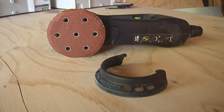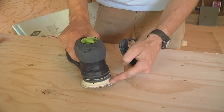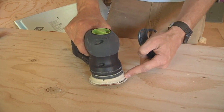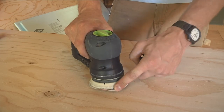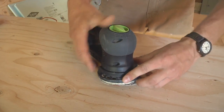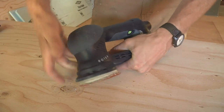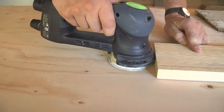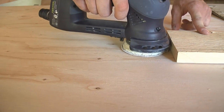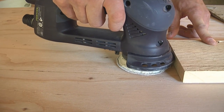A cool bonus with this tool is this little edge protector. Everybody knows that when you run a sander up against an adjacent surface, you tend to tear into the foam pad. So Festool gives you this little snap-on accessory that locks in back here, and what that does is space the sanding pad out from an edge just enough to protect it, but still allows you to get into the corner and clean it up.